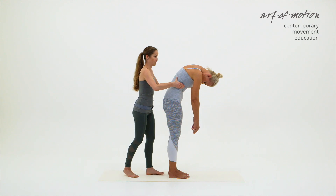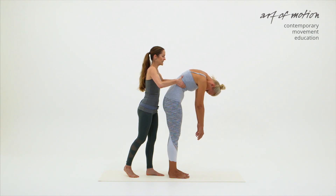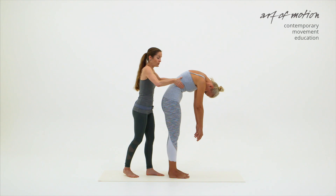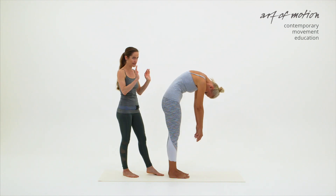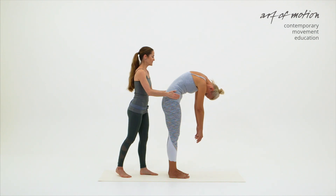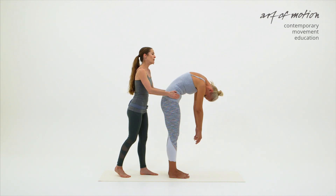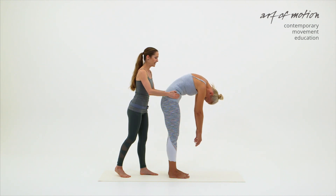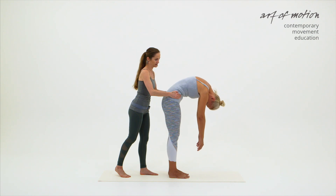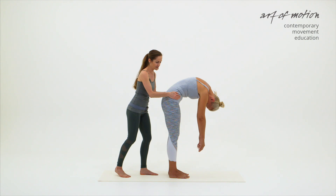If Martina rolls down to a certain point, I either have to lessen my hold or remove my hands. So that brings me to the third tactile instruction, which is at the pelvis. I'm placing my hand to the side of the pelvis — my fingertips are on the ASIS and the heel of the hands on the side of the hips. Martina can roll down so I can suggest a posterior pelvic tilt, and sometimes just having the hands on the side of the hips is sufficient.